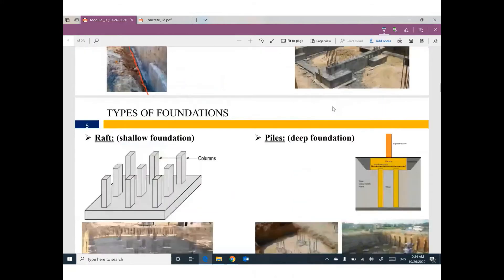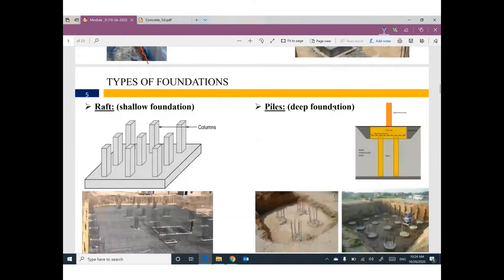The second type of shallow foundation is called raft. We have only one huge footing supporting all the columns of the building. This footing can be called raft or mat foundation. It has two large layers of reinforcement — one at the bottom and one at the top, in both directions.